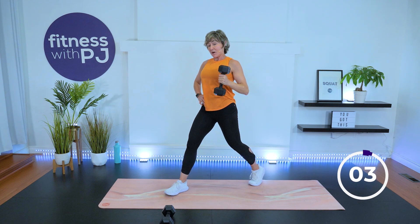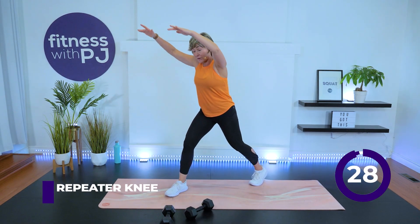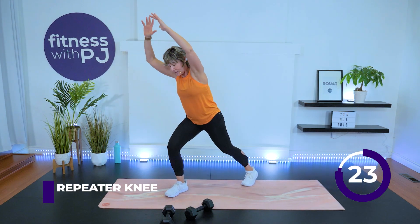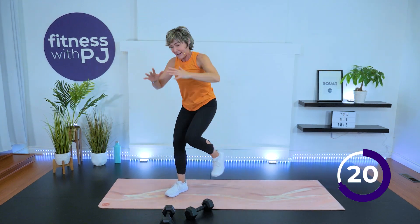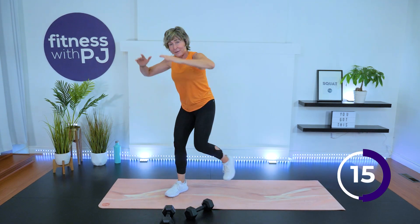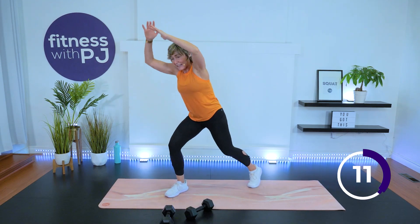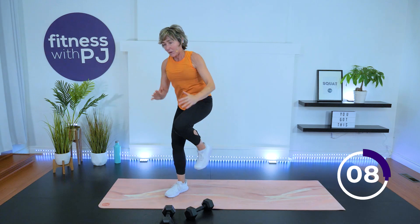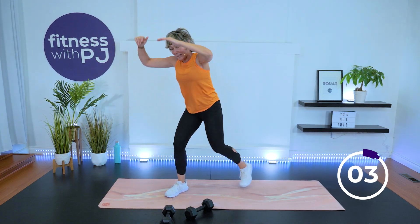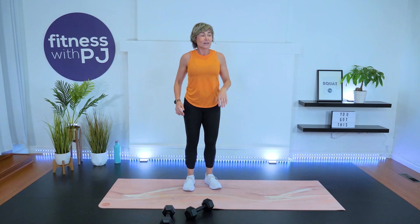One more — dumbbell down, repeater knee, go. Nothing changed: that back leg still stays back. We feel that front leg even more now. Drive those arms up — once we add the arms, we add the intensity. Come on, pick it up, let's go. Top that knee, slight hinge with that hip. Ten more seconds. Three, two, one. March it out.